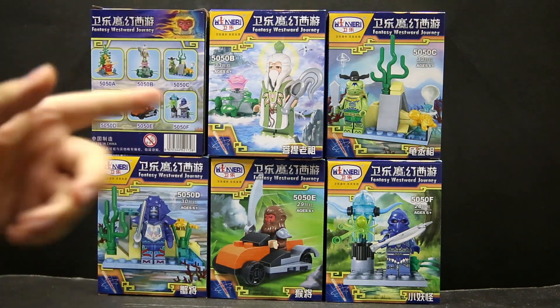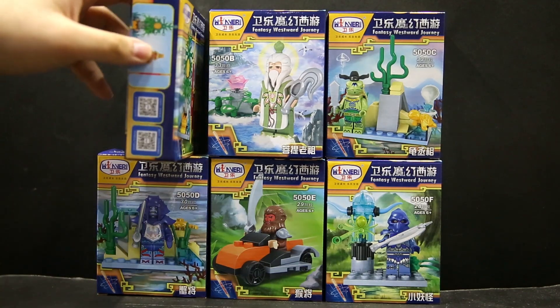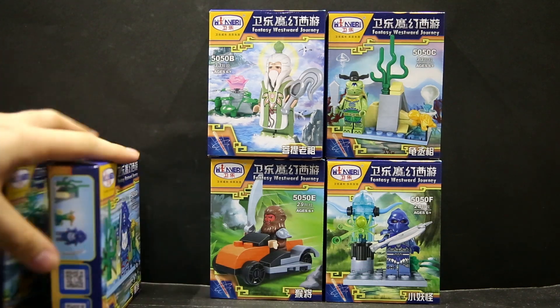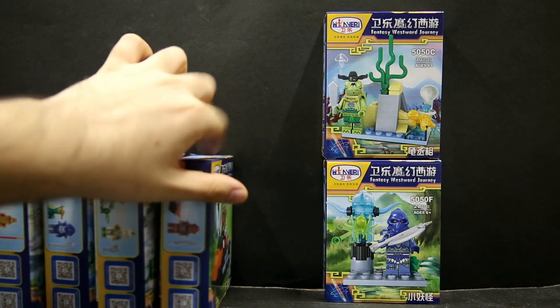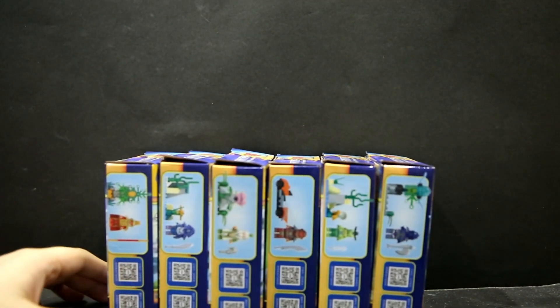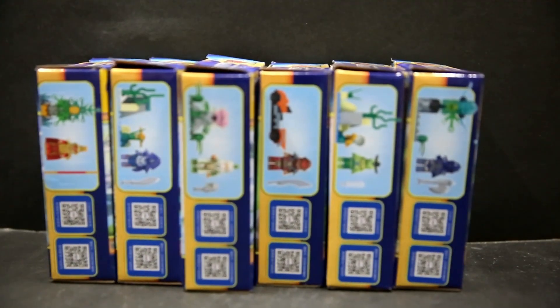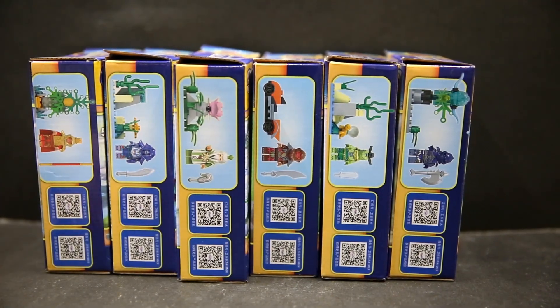All the backs of the boxes are the same — they show you the other sets in this wave. There's also a QR code on one side so you can head over to their website and see their other products. As always, if you want to take a closer look at the box art, a photo shoot of the figures, and the instruction sheets, please feel free to head over to the Flickr link in the video description below.